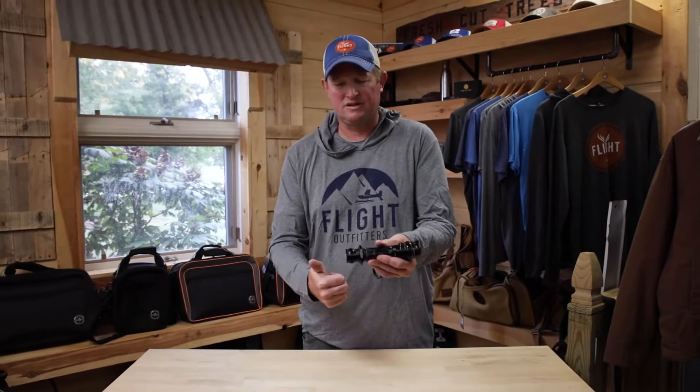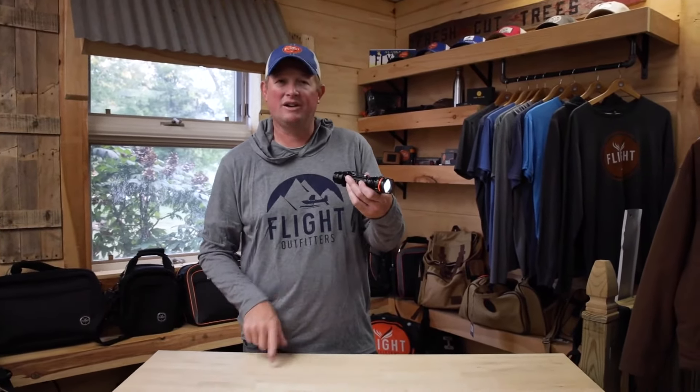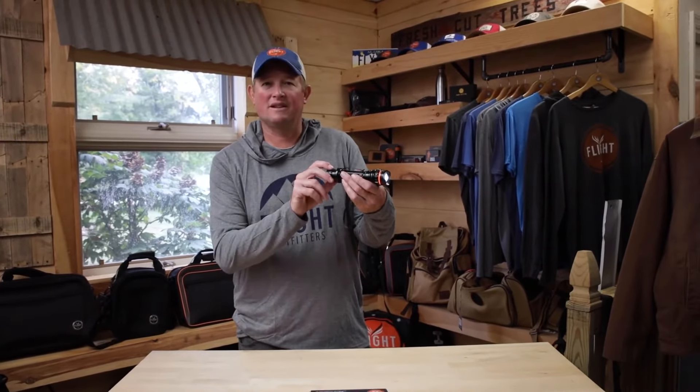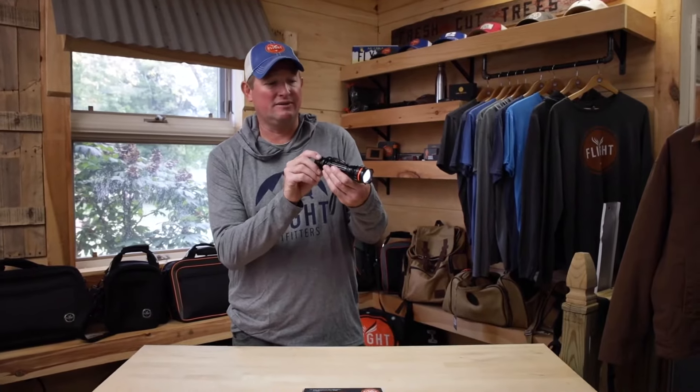The ring screws back up to keep debris out of that port. On the back side you turn on the flashlight — push one button and you're going to get that dim light or whatever light you have selected. There's a selector dial for the different types of light you're looking for.